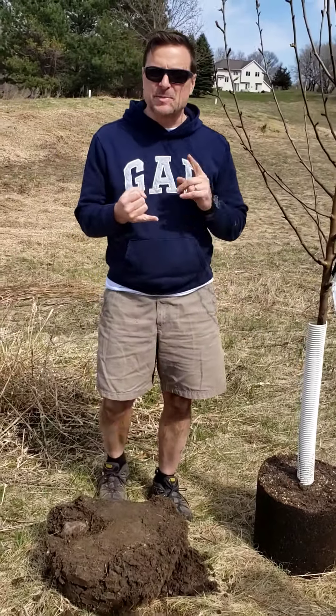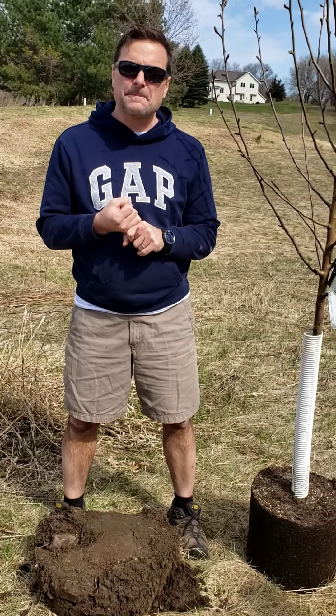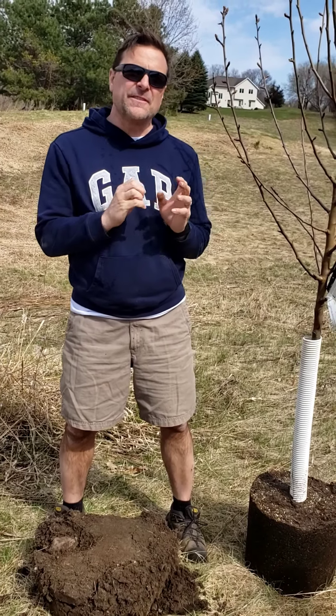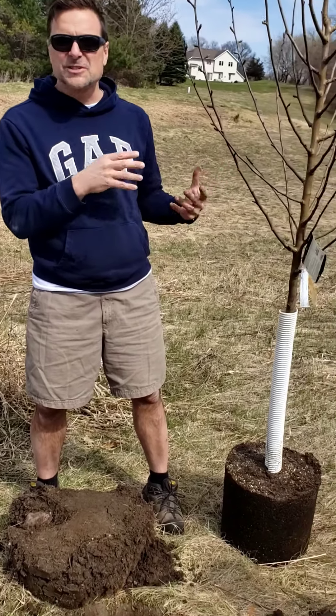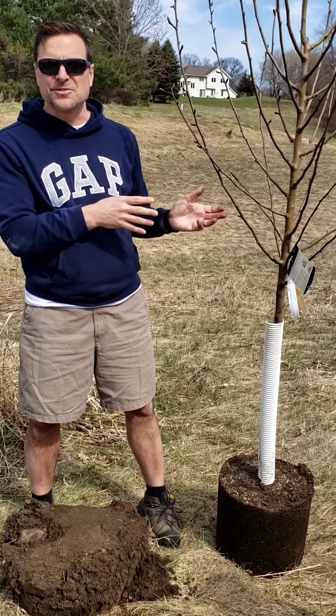A couple things about the summer crisp: it's a University of Minnesota invention. What they've done is they've created a tree that is acclimated to our climate, our zone, and it's very hardy. So you can grow really delicious, big, beautiful, juicy fruit right here in Minnesota with the summer crisp pear tree.